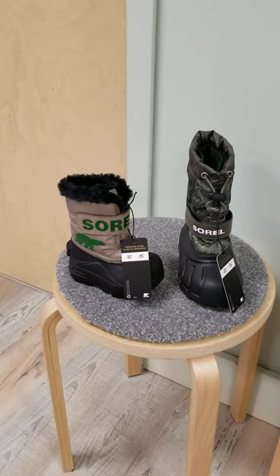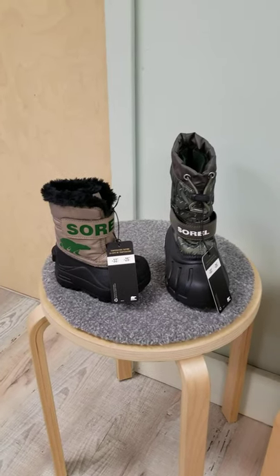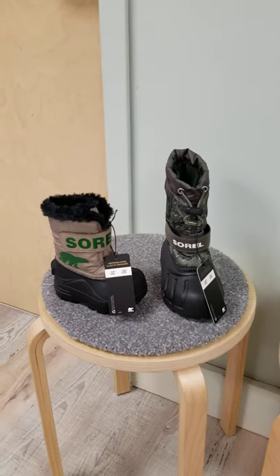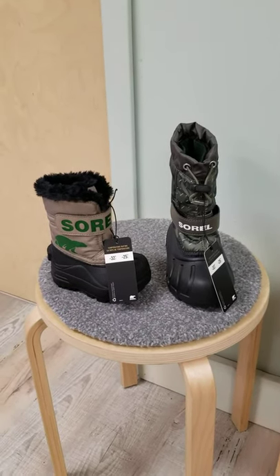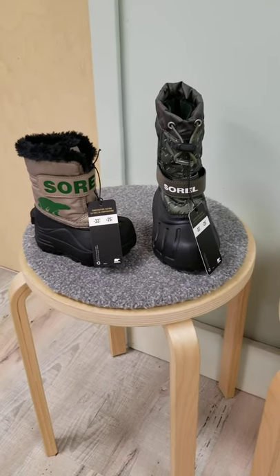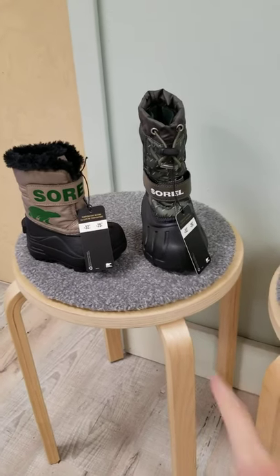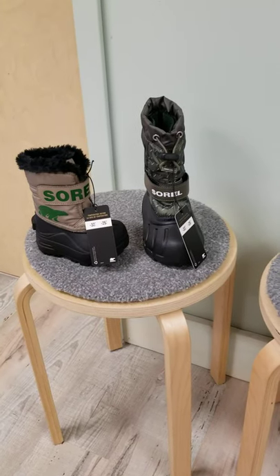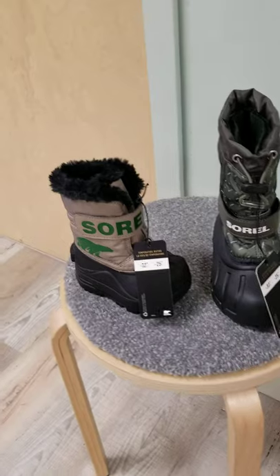Hi everyone and welcome back to Sunday Spotlight. This past Sunday we highlighted the history of Sorrel, and we have had them for a few years now after everyone's request for their littles. Every boot that we have generally has this tag, so it will let you know the rating — waterproof of course, and insulated.